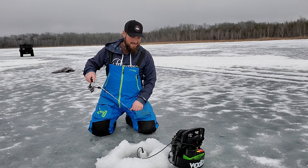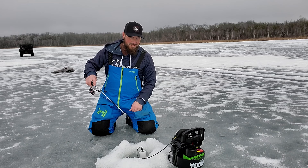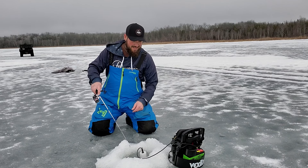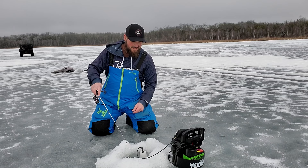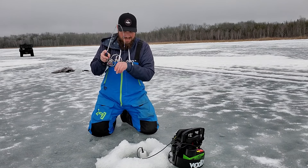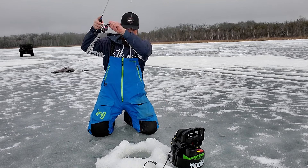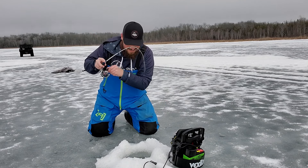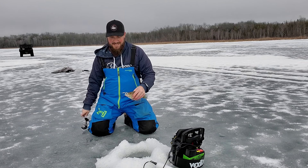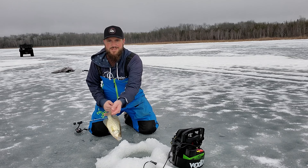Get down there - they're staying here. It took about 10 holes drilling around them to finally get them to stick somewhere. Got them! There we go - I got an eating-size crappie here, nine, nine-and-a-half inches or so.